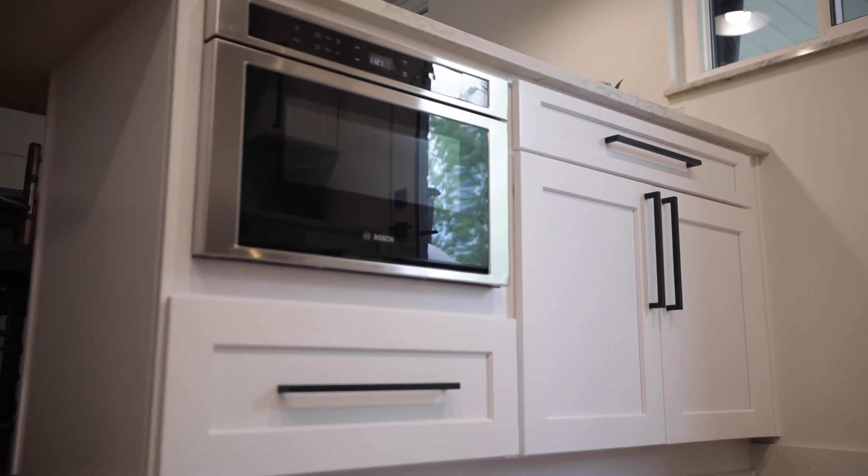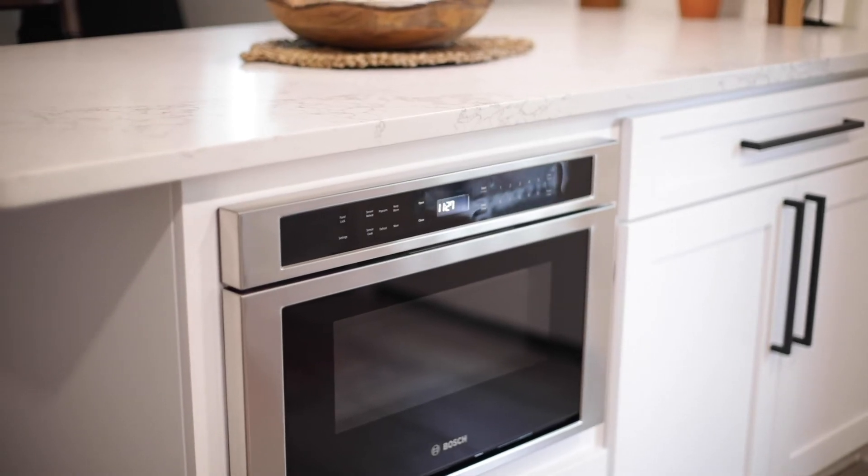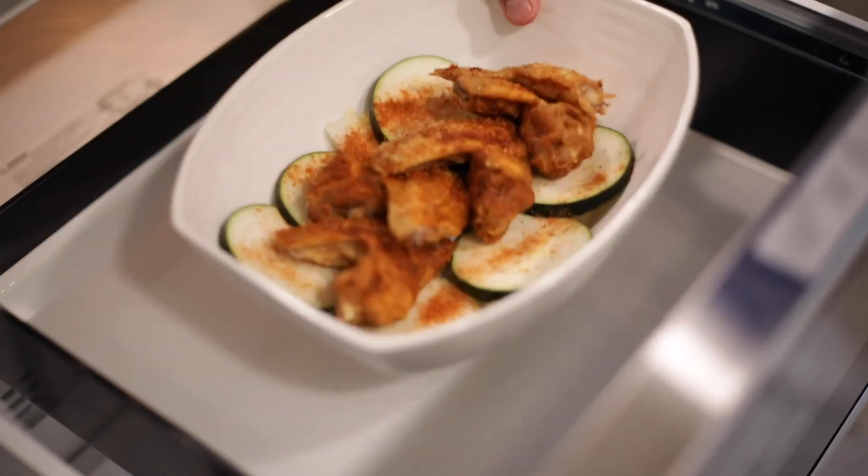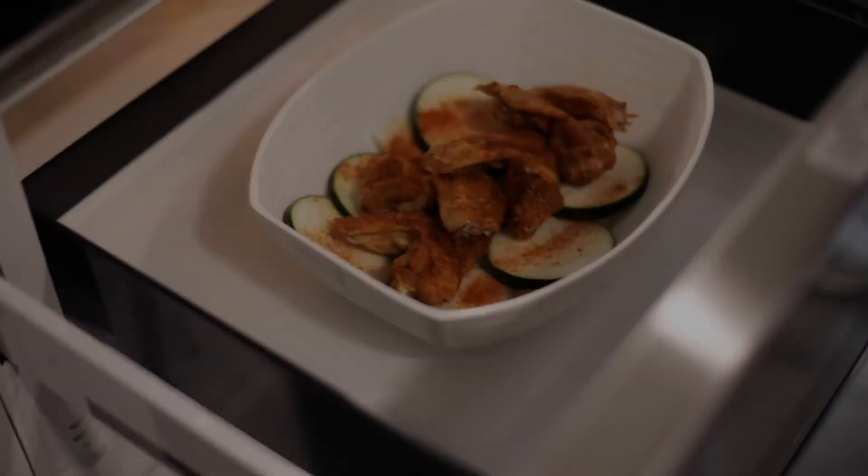Its low profile design with touch open and close allows for installation under a counter or below a wall oven, and at 1.2 cubic feet it offers plenty of cooking space — enough to fit a three quart casserole dish.